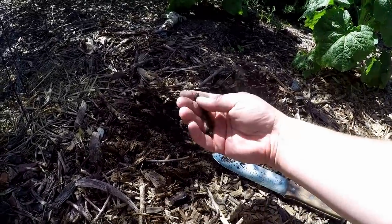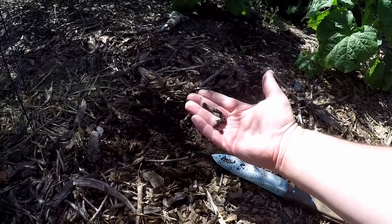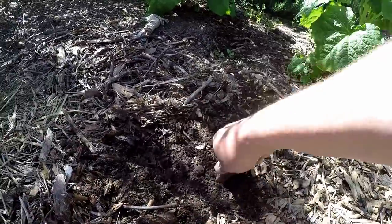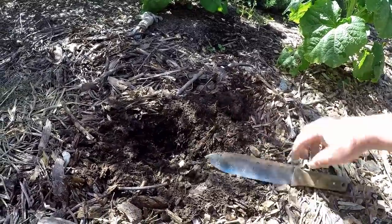And then you get beautiful garden buddies like that night crawler there. I'm glad I didn't hurt them. Always a good sign to see the life in your soil like that.